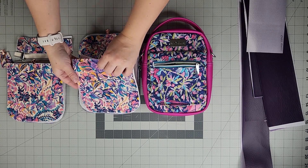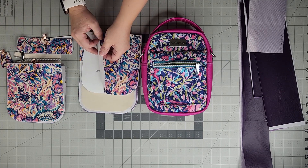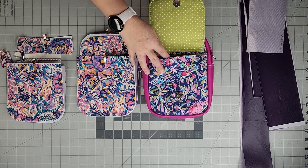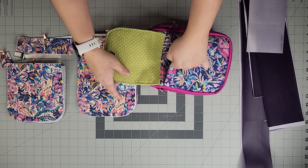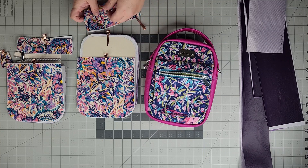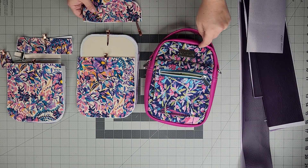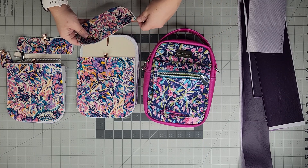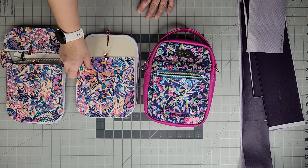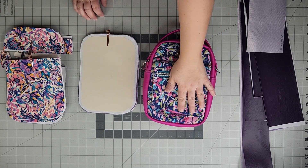Piece C1 is the exterior bottom piece — you only cut one of those. Piece C is the exterior top piece — this is where I recommend adding your bag tag if you have one. Those are all the front exterior pieces for Style B.